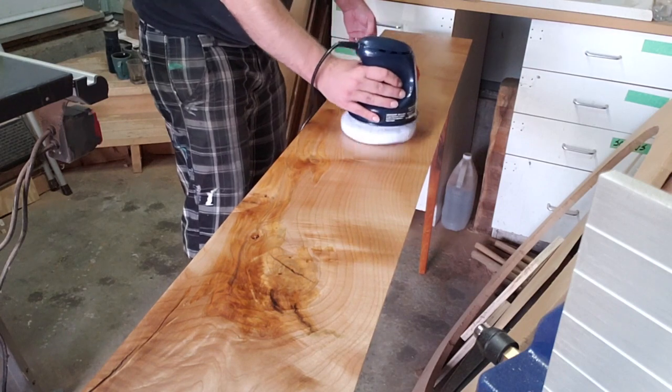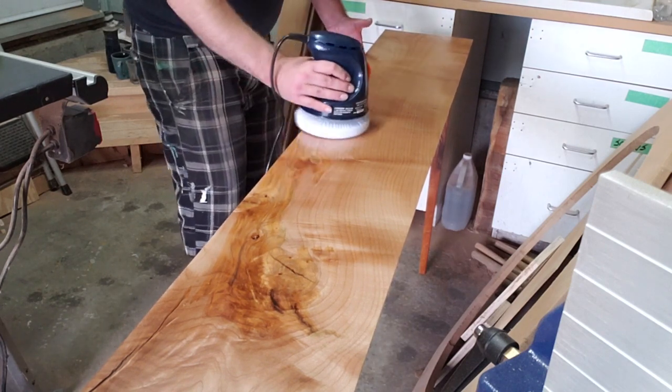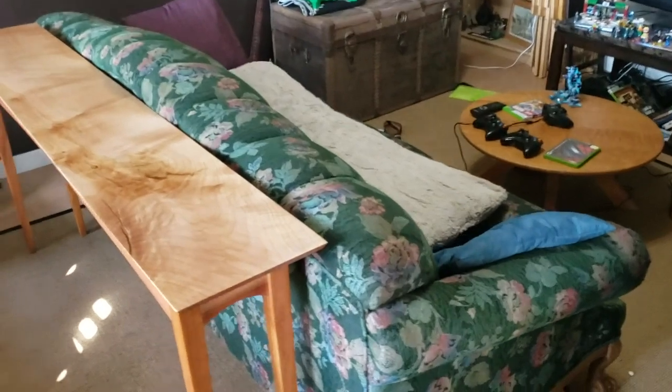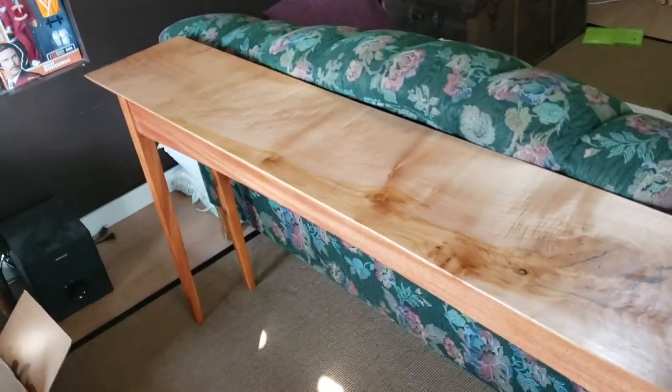Then I buffed it with my new buffer I got for my birthday, and used some Howard's Feed-N-Wax to buff into the top. That's the new sofa table — pretty simple construction, basically the same as the outdoor benches I made, just with nicer wood. Unfortunately the top is the only way I'll put it — I should have pulled the plug on that top way early in the process instead of fighting with it. It looks cool and I'm pleased with how it came out, but a fresh piece of wood cut into a rectangle would have been a lot better.